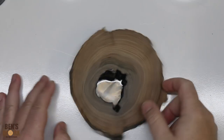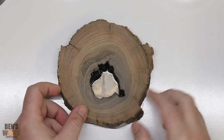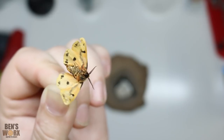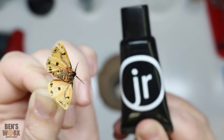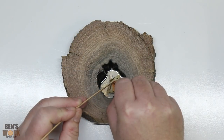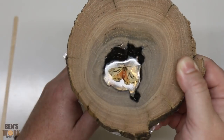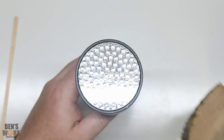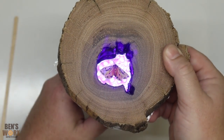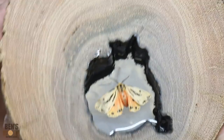It's now the next day and it's come out of the pressure pot. The resin in the bottom has gone nice and hard, so we're now able to stick down the moth and pour the top layer. So the moth doesn't float when I put the top layer of resin on, I'm just going to stick him down with some UV resin. Now I've got him in the position I want, I'm just going to take my UV torch and cure the resin. He's stuck down, so now I'm going to put on the top layer of resin.